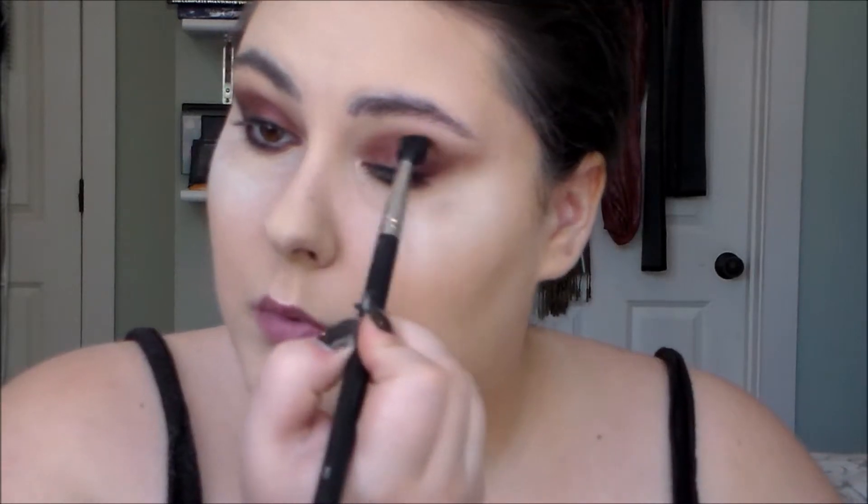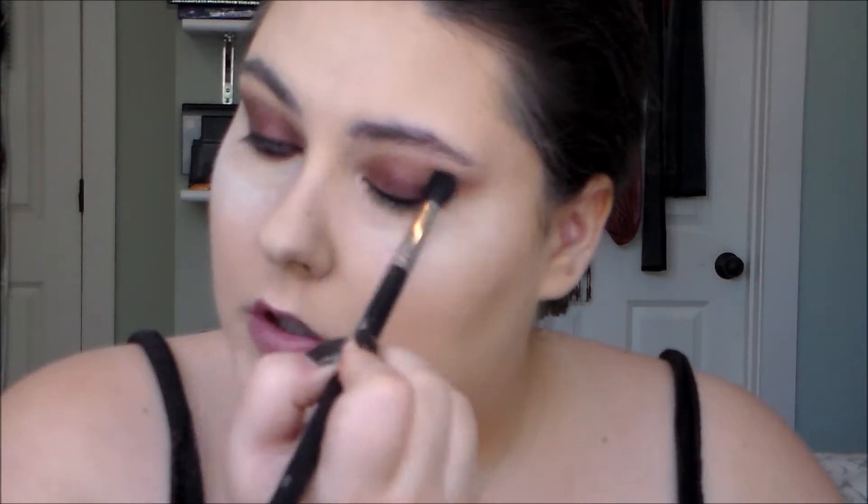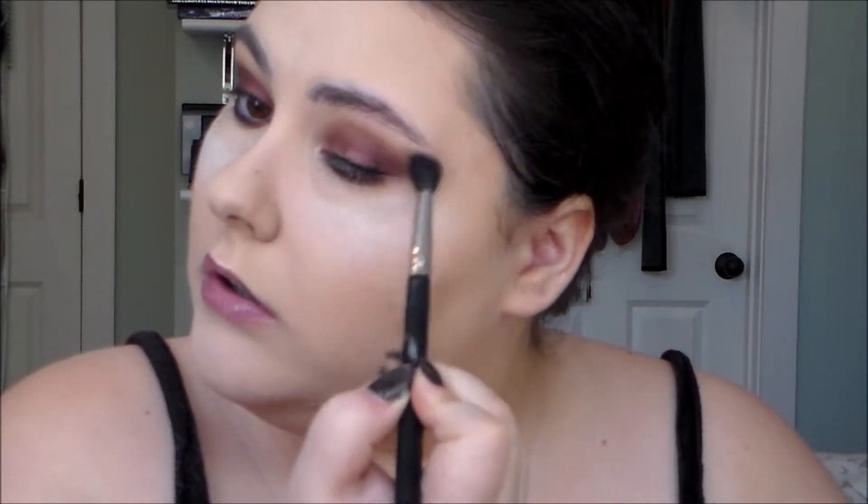I'm just going to go into my transition shade one more time and blend through the crease and wing. I'm going to take this Urban Decay — I think this is called the Ammo palette — and use the shade Last Call, just on my finger, just to add something interesting.